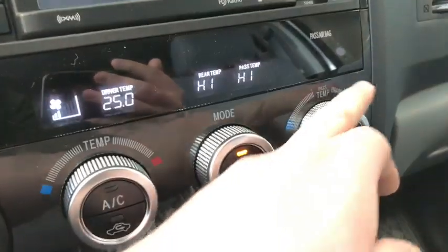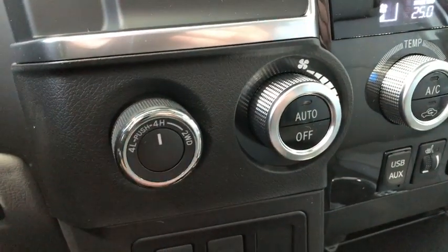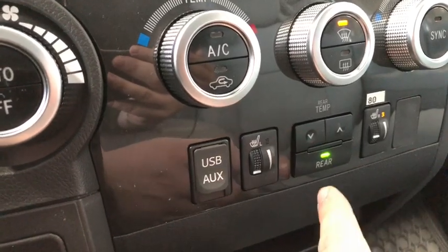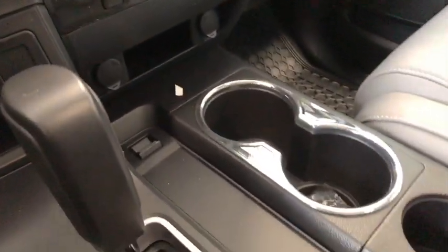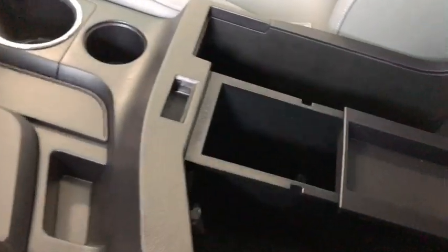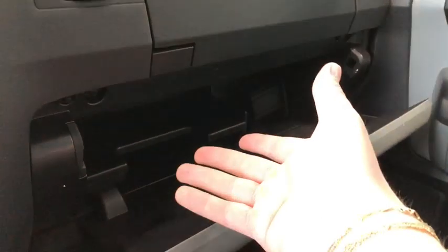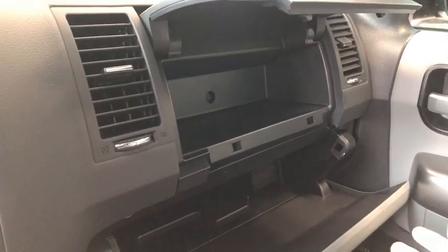Just below that is your climate control system, and it's a dual zone so you can adjust the temperature on both sides like so. Next to that you have your drivetrain selector. Below you have your USB and auxiliary ports, along with driver and passenger heated seats. Underneath are your two 12-volt outlets as well as a little storage space, three cup holders, and this huge center console with a nice little shelf in the center. And lastly the glove box area — you have your standard glove box which also has a shelf inside, plus this top portion which opens up and you can fit things there as well.